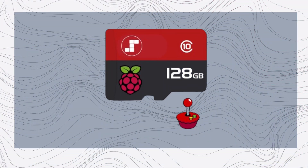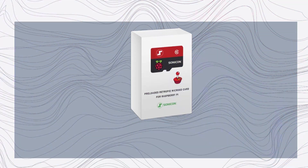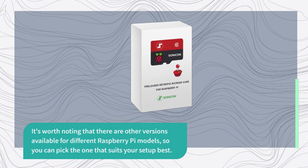Priced at £50, this product offers incredible value for the vast library of games it provides. It's worth noting that there are other versions available for different Raspberry Pi models, so you can pick the one that suits your setup best.